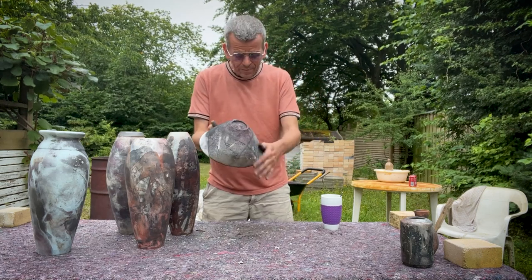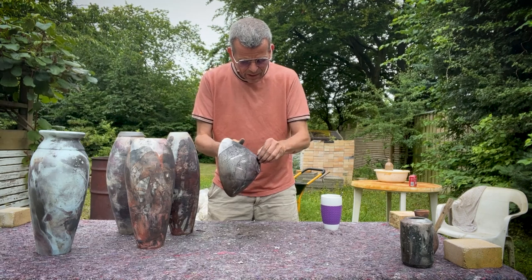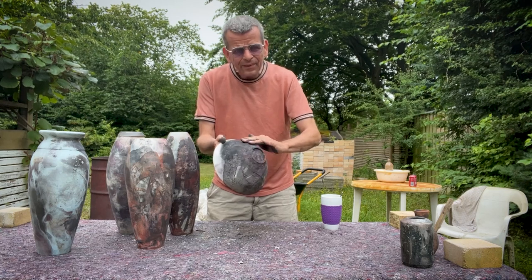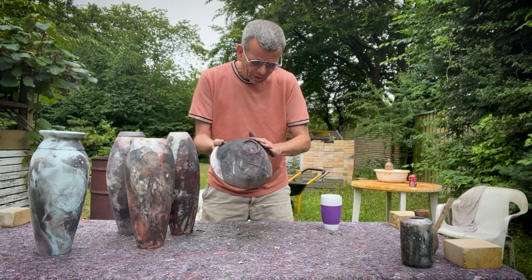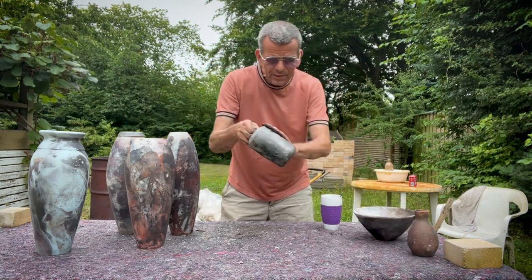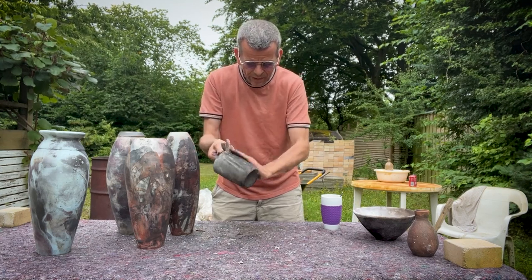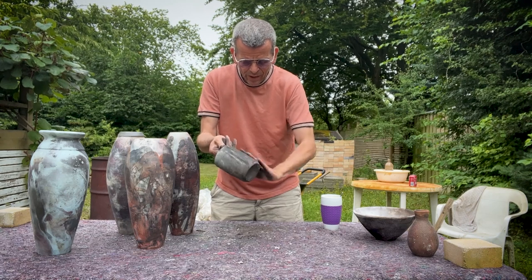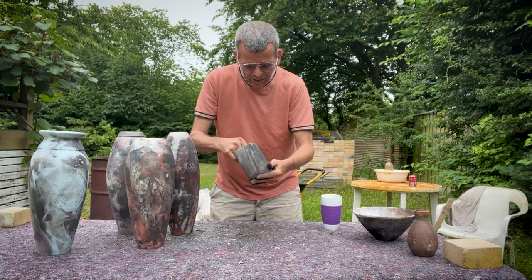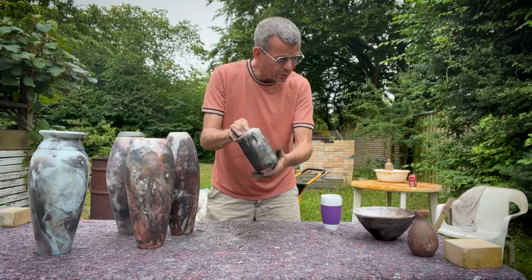It's the same thing with this bowl — I have removed most of it with my hands, but it's still a little uneven in some areas. Same thing with this small one; I can remove a lot of it with my hand, just brushing it off, but there's still something left. So the question is: how do you remove that?